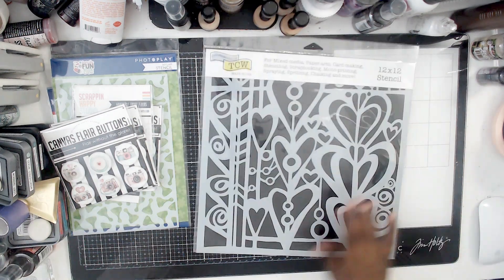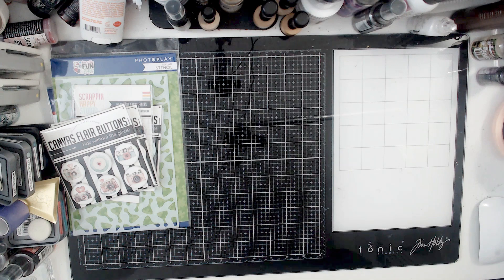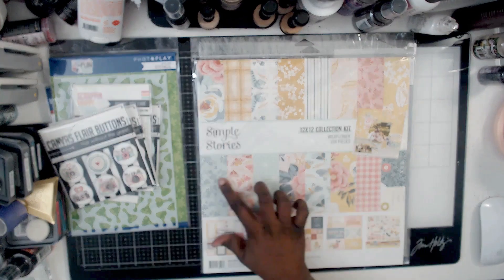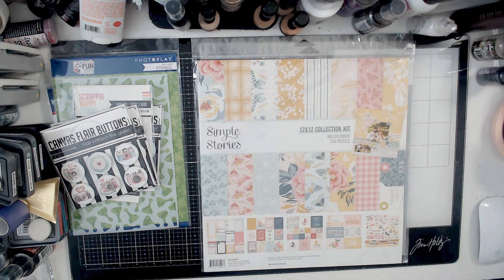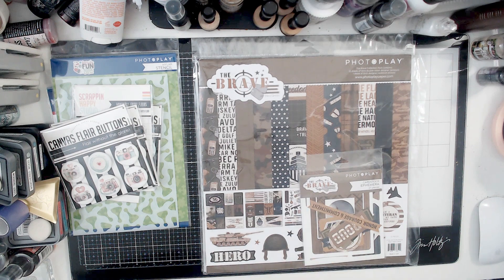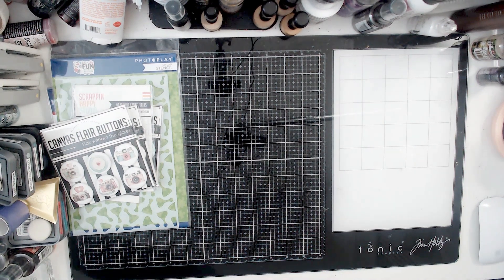The next thing I got was this 12x12 stencil. I'm trying to get more 12x12s because I have a jelly plate and I want to have more options when it comes time to play with that. I got this Simple Stories — I love the colors, the yellows, the blues and pinks. And then I got this Photo Play Brave, because I have some older pictures of my brother from when he was in the military that I want to scrap. So I got that.